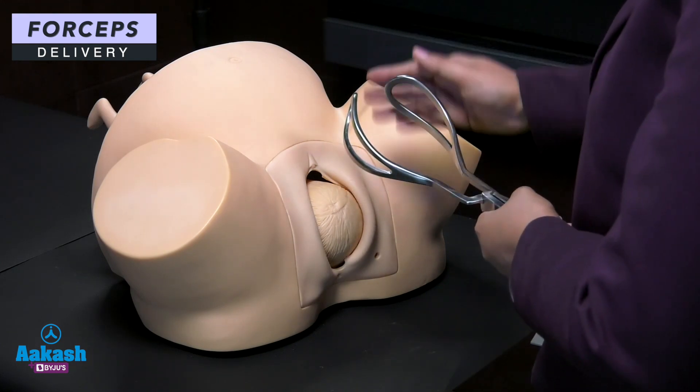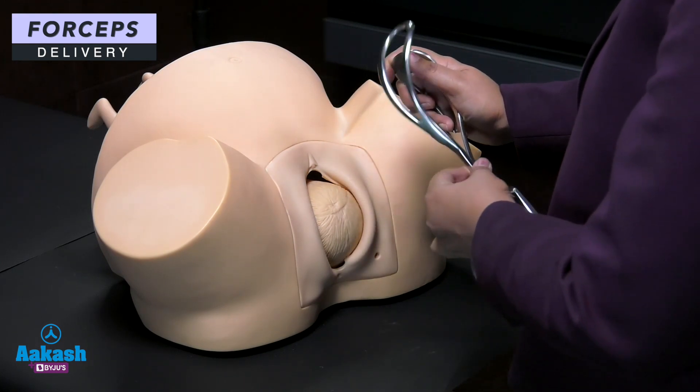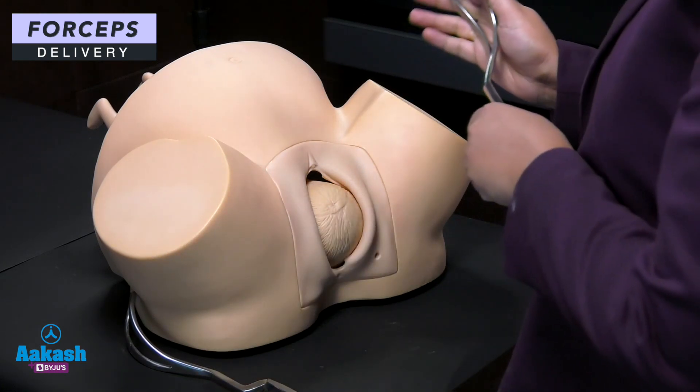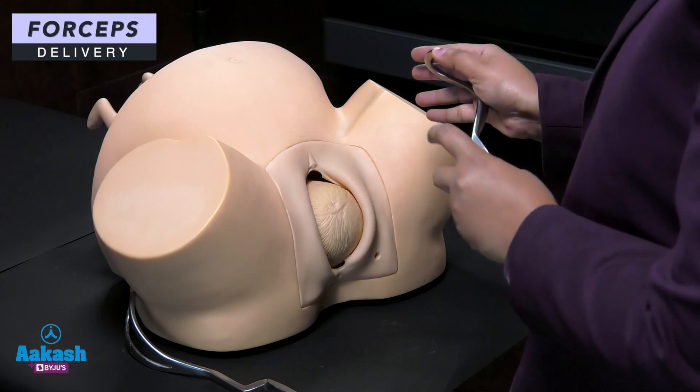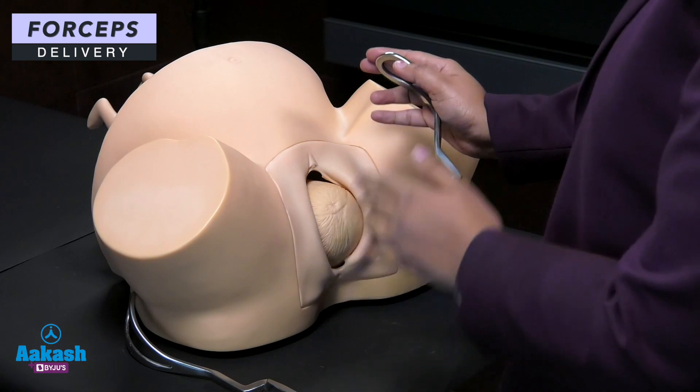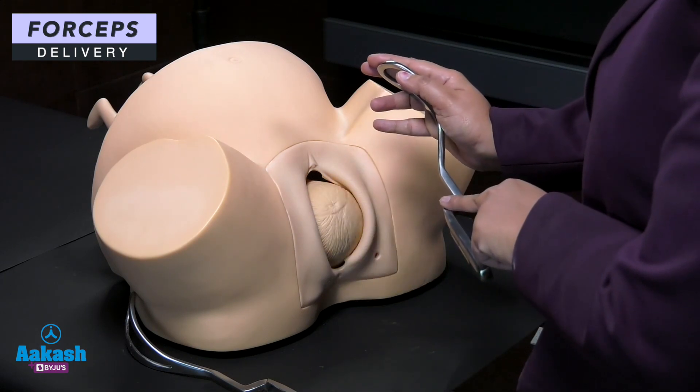This is your left blade. The left blade is inserted first. Why? Because the lock is facing upwards, so if you insert the left blade first, you can easily lock the right blade into it.